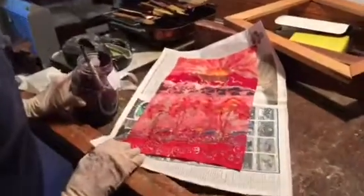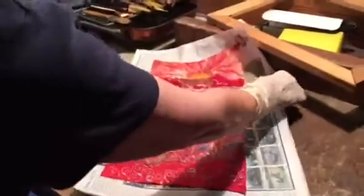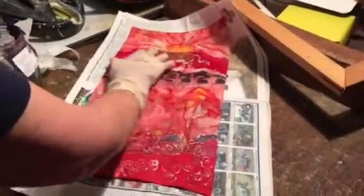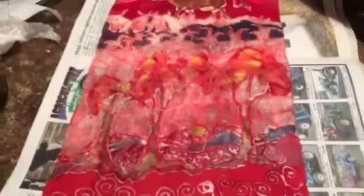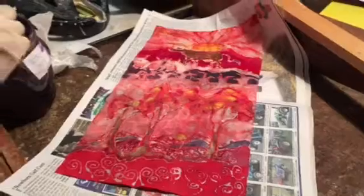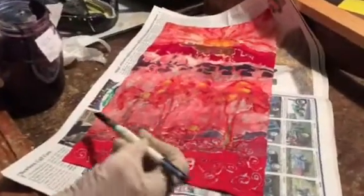Here we are back in Carol's studio upstairs, indoors. Carol, what are you doing now to this piece? It's just about ready for the last touches. I have protected the sections of red that I want to stay the color that they are. But I am going to actually paint on dye onto parts of it now, to change it for the last finishing touch. And then we will go and iron it out.